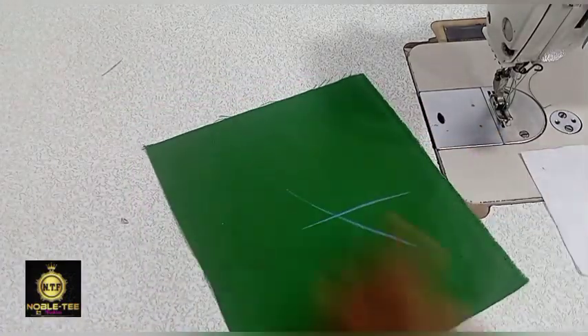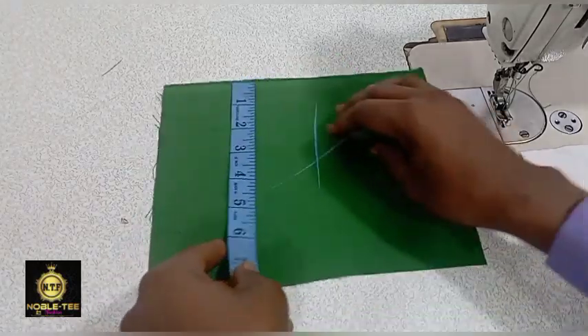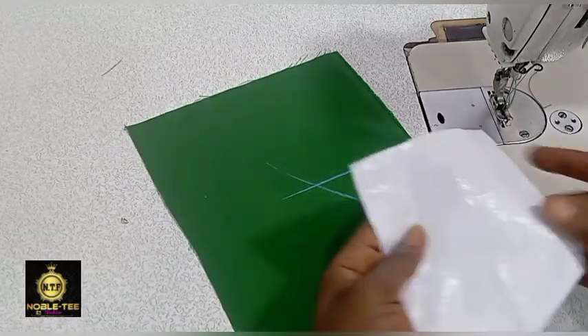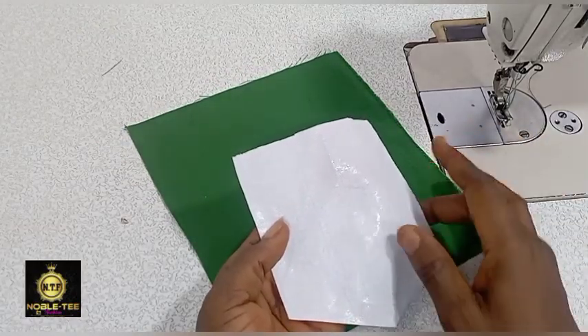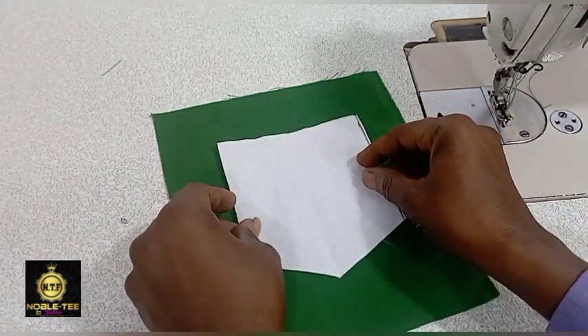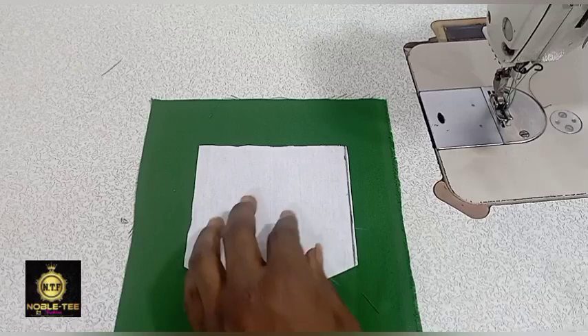This is the back of the material. The length of this material is 9 inches while the wideness is 7.5 inches. This is the front of the collar step where the gum is, and you have to place the back on it like this, facing the material.